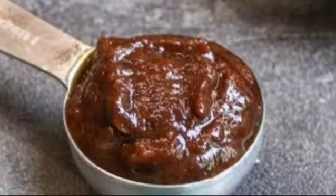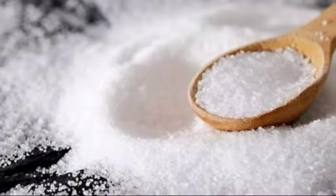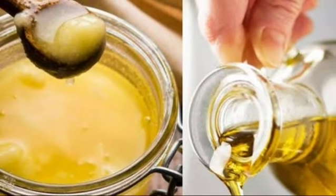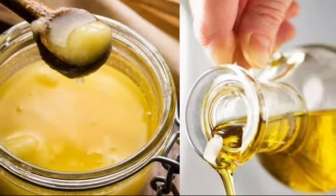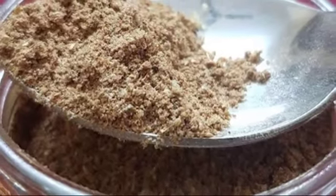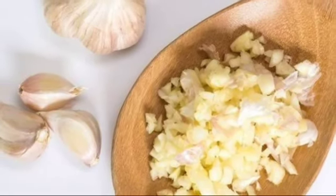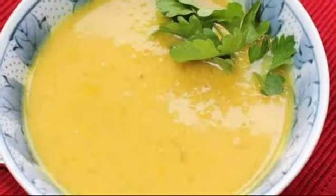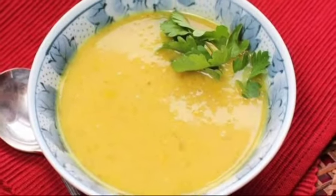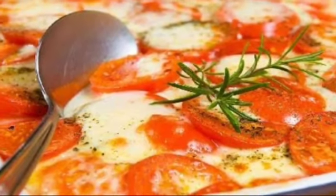Thereafter add tamarind paste in it and blend the whole thing. Add salt in it. In another saucepan, pour little oil or ghee as per your choice. Heat the oil and put jeera in the heated oil. When it splutters, add crushed garlic in it. After a while, pour dal in the saucepan and mix it. Your moong dal soup is ready to be served.